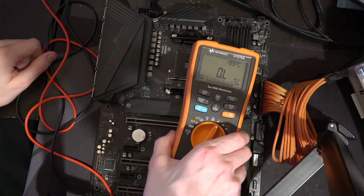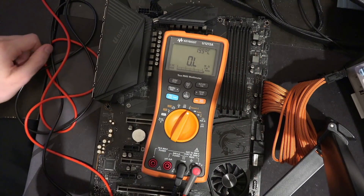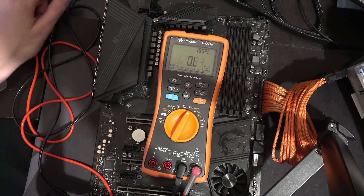Hi guys, Buildzoid here, and today we're going to be doing a video to prove something that I've been saying for a very, very long time — and that is that I'm an idiot.